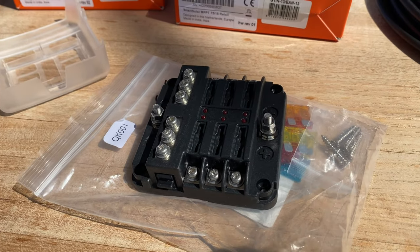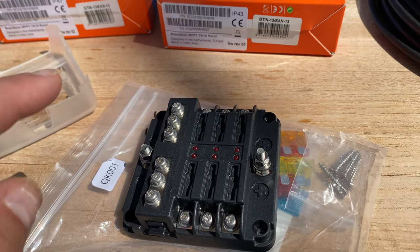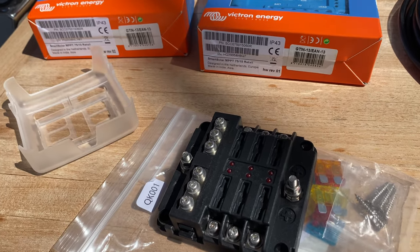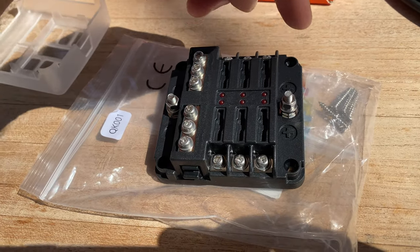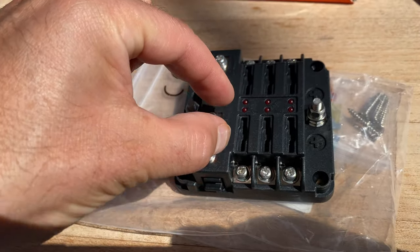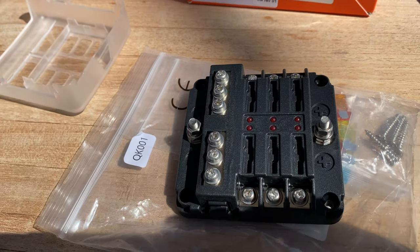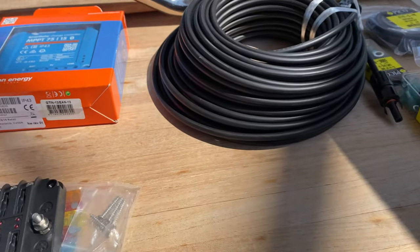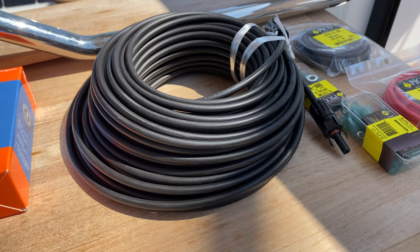Then I have a fuse box. The wiring from the controllers will go into the fuse box before going into the battery - directly from the controllers to the fuse box, with fuses that just drop on top here. I've got the two posts, positive and negative, that'll go right to the battery. Over here is my wiring - about 100 feet of wiring.